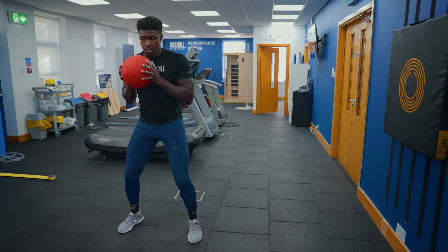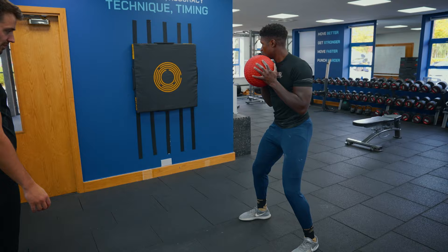The main potentiation exercise is the medicine ball punch throw with a step back. We're looking to load up that rear leg, react off that rear leg as we're stamping on the floor, producing high amounts of force and speed through the punching action. This can really transfer towards counter-punching action.